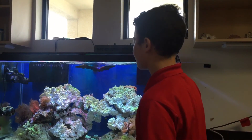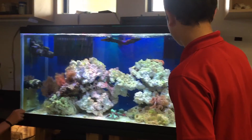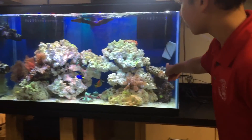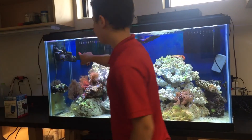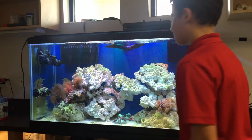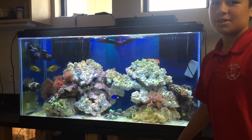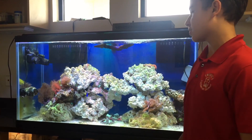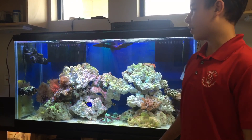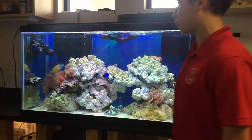So as you can see in the aquarium, if you look closely, we have one, two, three, four circulatory pumps. The job of these pumps is to circulate the water — as you can see in the name — to recreate tides in the ocean, since this is a saltwater tank, and also to disperse oxygen around the tank for the fish to breathe.